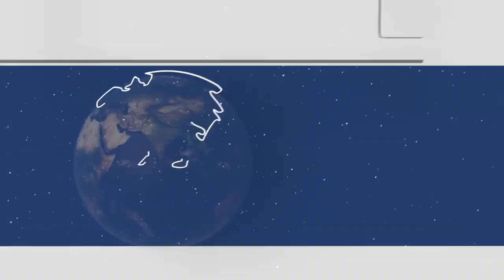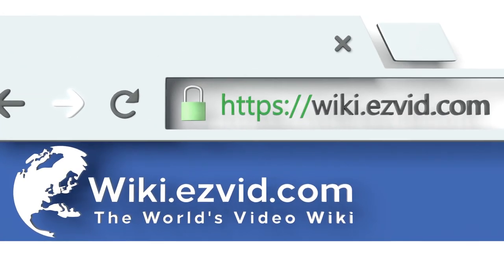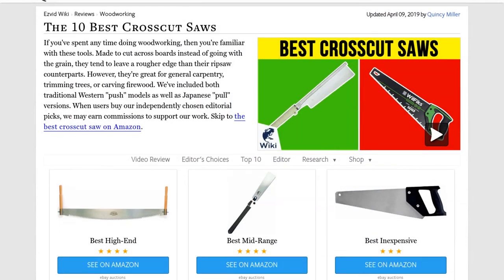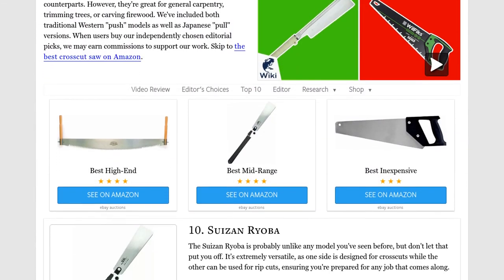Our newest choices can only be seen at wiki.easyvid.com. Go there now and search for crosscut saws, or simply click beneath this video.